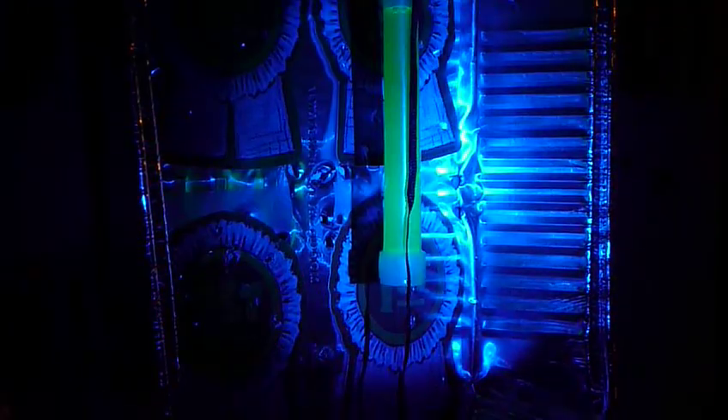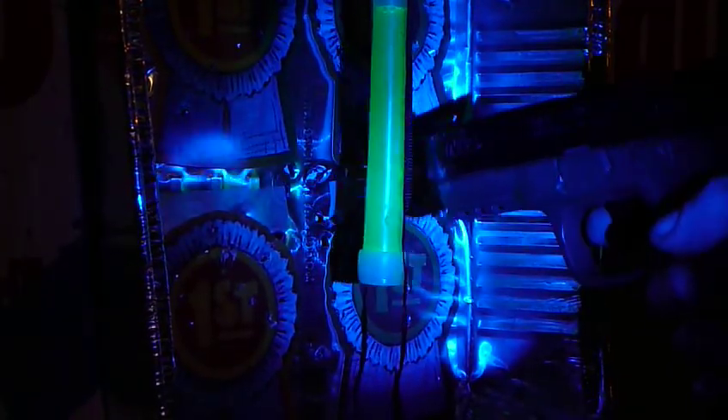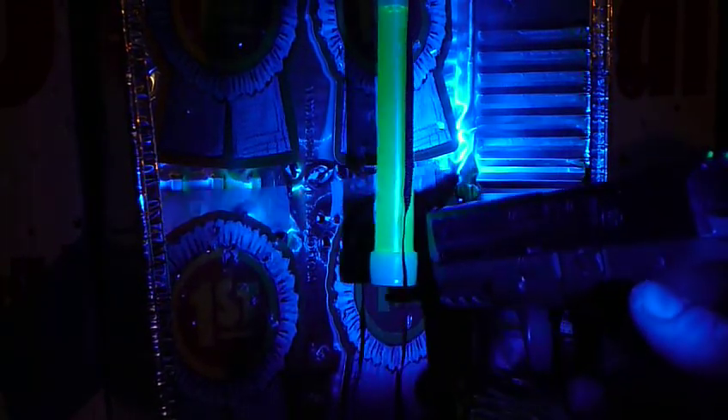Alright guys, this time around I'm going to try and shoot this glow stick right here. I've already shot it once, twice. It's starting to really, really suck.